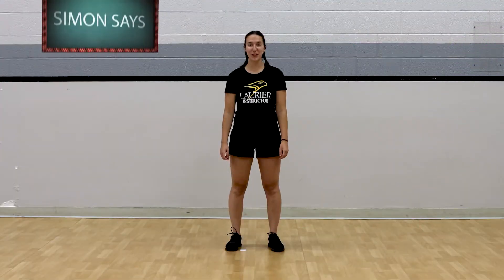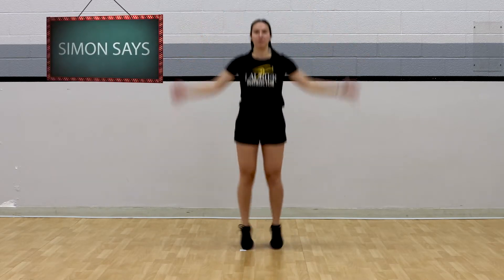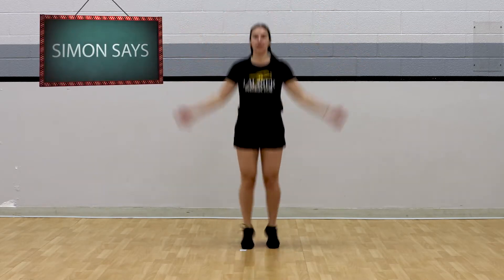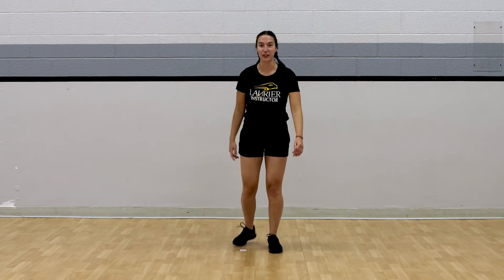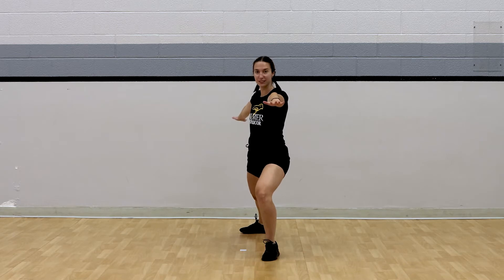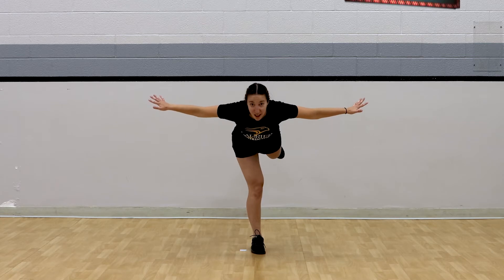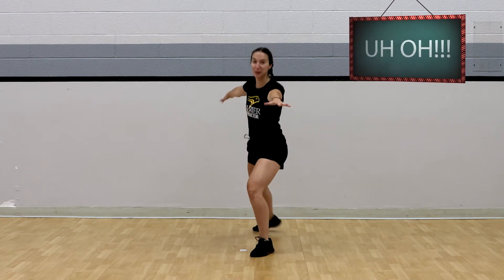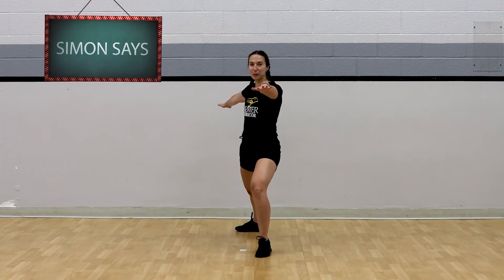All right, are you ready to play? Here we go. Simon Says do jumping jacks. Simon Says do warrior pose. Good. Do airplane pose — uh oh, Simon didn't say! You better still be doing that warrior pose. Awesome work if you're still holding that warrior pose.